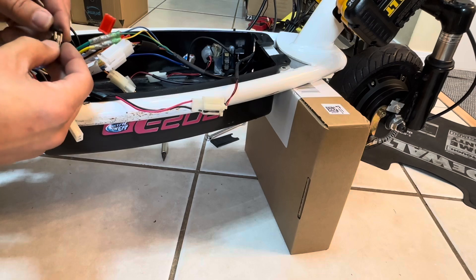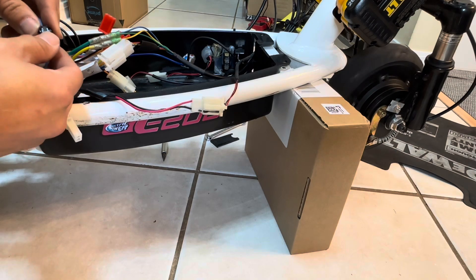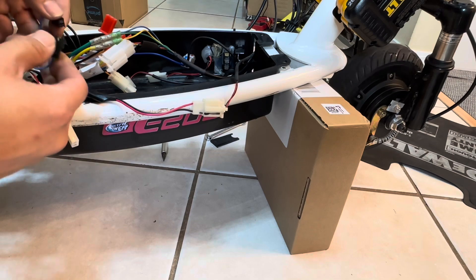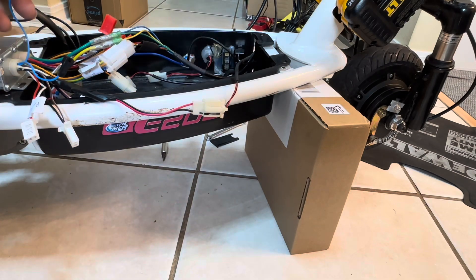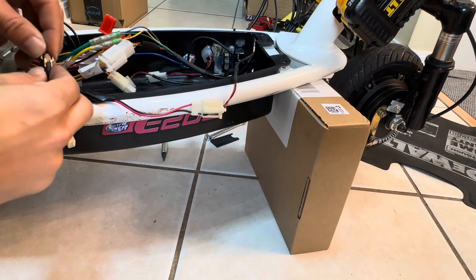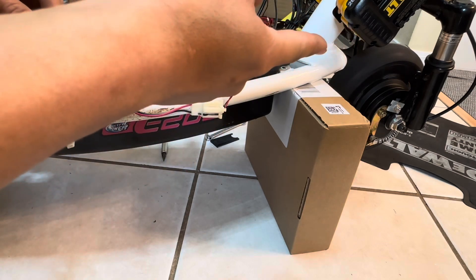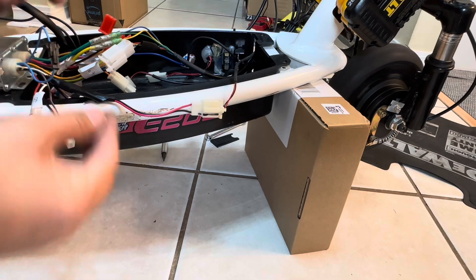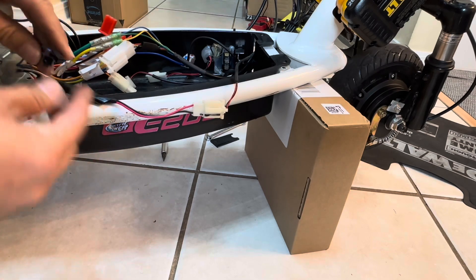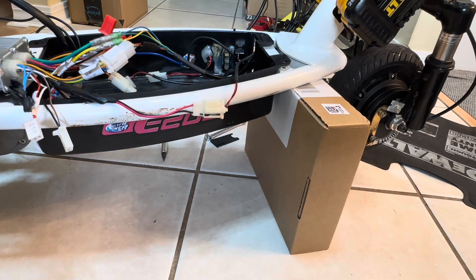Now demonstrating the direction programming blue wire: when I plug it in, the motor rotates backwards. When I unplug it while running backwards, the motor continues going backwards. Plug the blue wire back in and now it rotates the correct forward direction. Once you have it going the correct way, unplug the blue wire and leave it unplugged — it's now programmed to go forward.